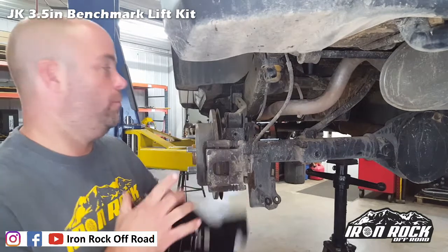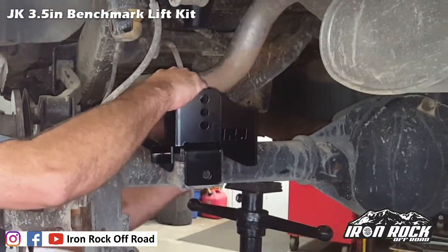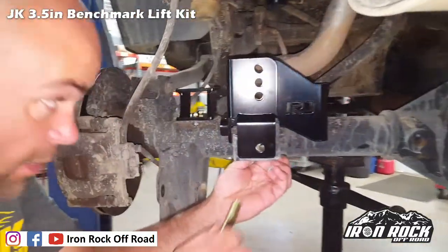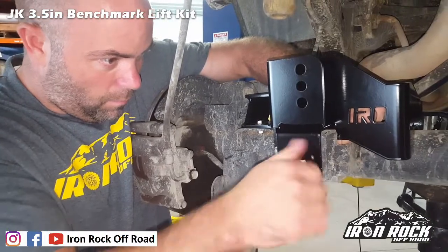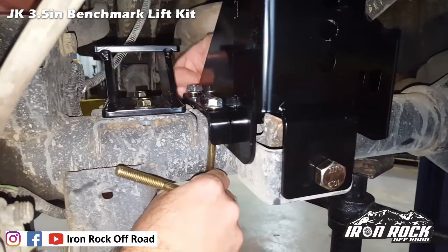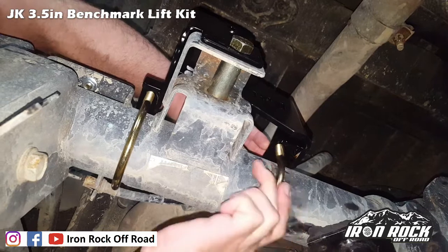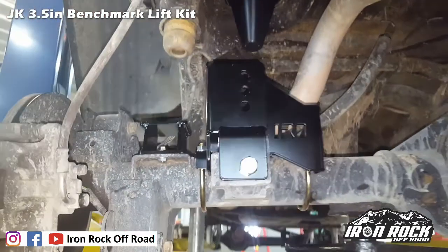Next up is the rear track bar bracket — goes right over your existing bracket. The sleeve goes inside to take up the space, add the nyloc nut, then the U-bolts, with the second U-bolt going on the inside. Tighten everything up and we're done.